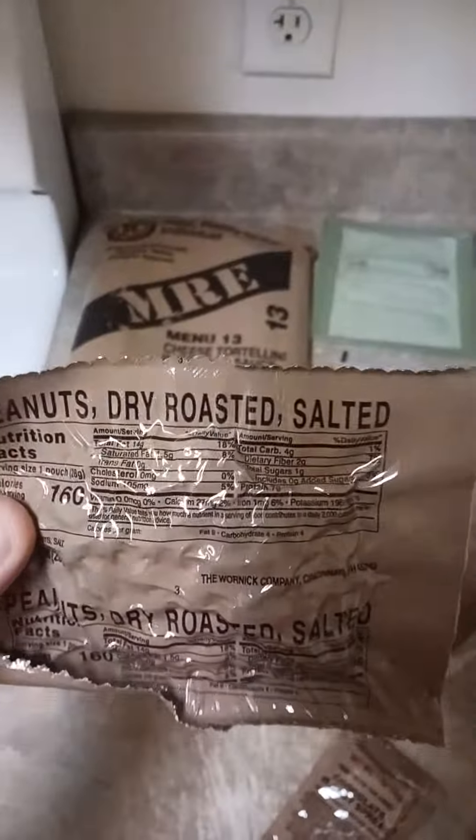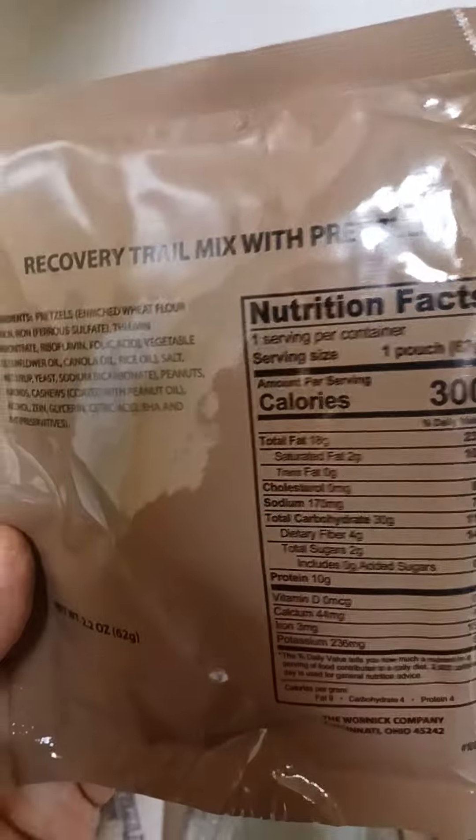You also get some peanuts — dry roasted salted — chocolate peanut butter spread, recovery trail mix with pretzels, and some crackers.